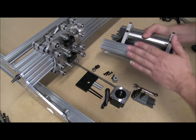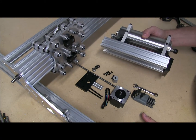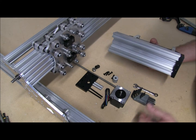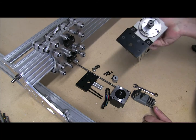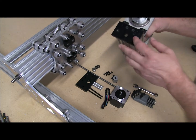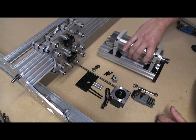And of course our pre-built Z axis that we already put together in the previous step. I went ahead and installed this one end plate — there's really nothing to this stuff, we're just going to slap it on there. So let's get started.